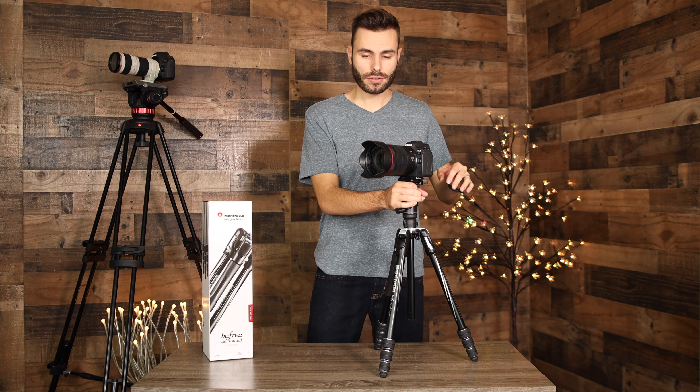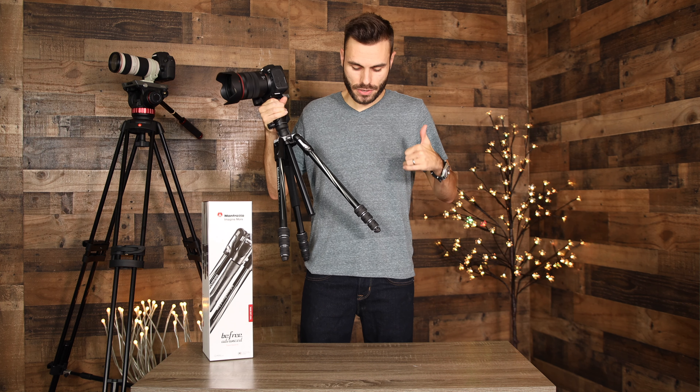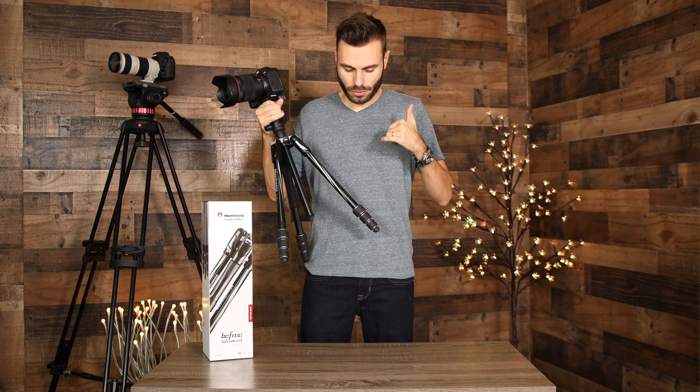This tripod is available with both lever lock and twist lock legs. I go back and forth on which I like better. I always feel a little more secure with the lever lock — you just press it and it really feels good. However, these twist locks are super cool because you can twist them all at once and then they all slide out super fast and easy.